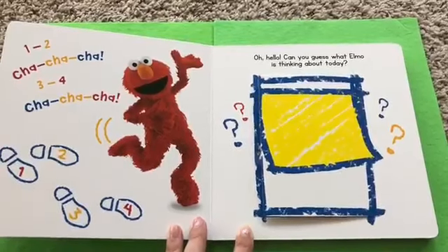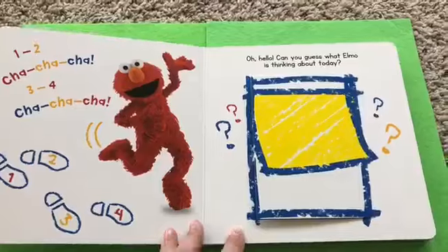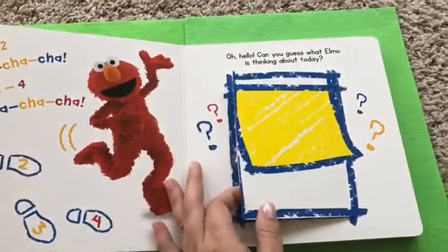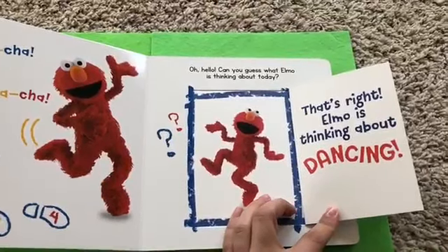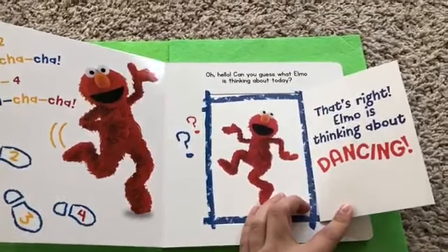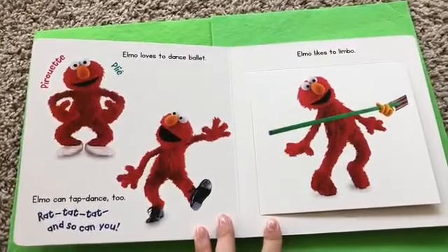Oh hello! Can you guess what Elmo was thinking about today? What's he thinking about? That's right! Elmo is thinking about dancing!